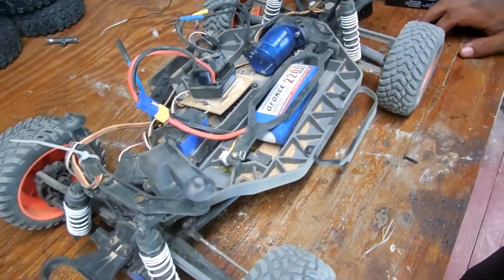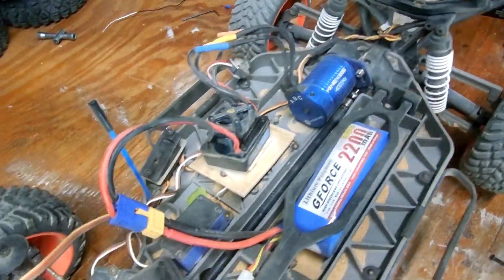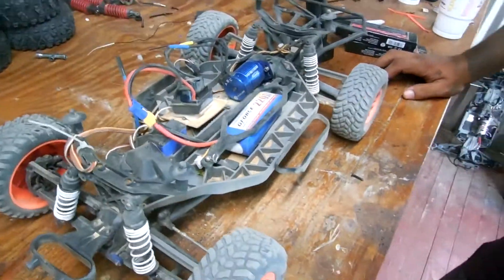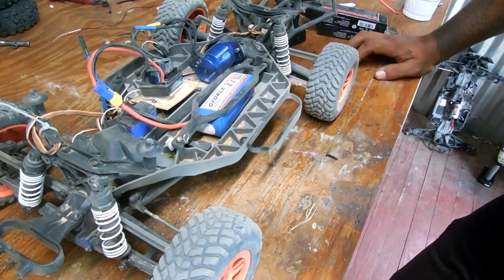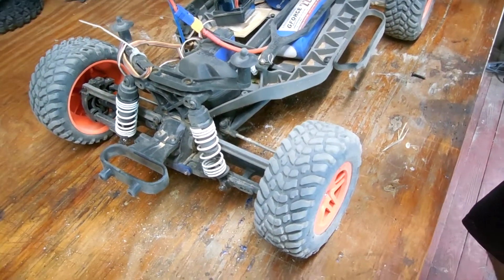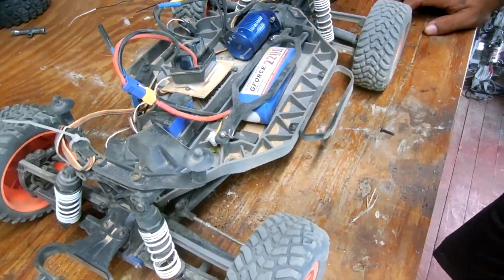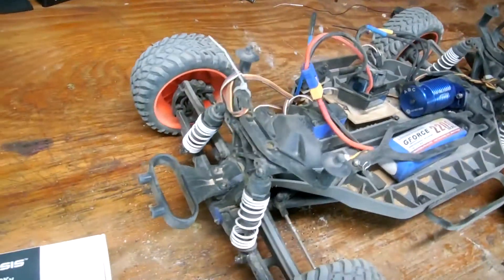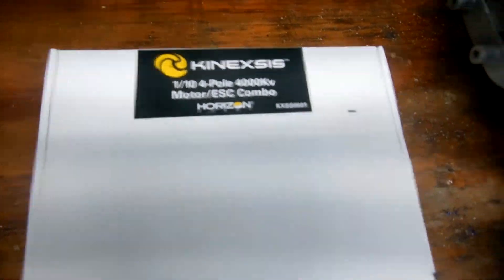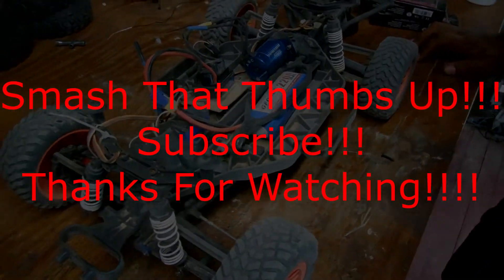Oh yeah, definitely worth the money. We haven't had any problems with it yet and it's running good. Everything mounted up, the little fan's working good. The motor does get warm but we didn't have any problems with it — of course it's going really fast so it's going to get warm anyway. And it has a temperature cut off, which is one good thing about it. Yeah guys, it works. If you're looking for an upgrade, go ahead and pick one up. It's the Conexus one-tenth, four-pole, 4000KV motor and ESC combo, and it works great. Please remember to like and subscribe and see you on the next video.